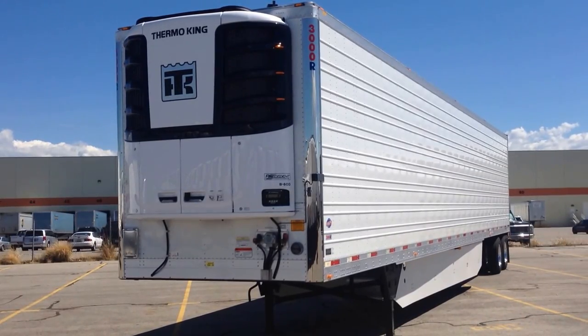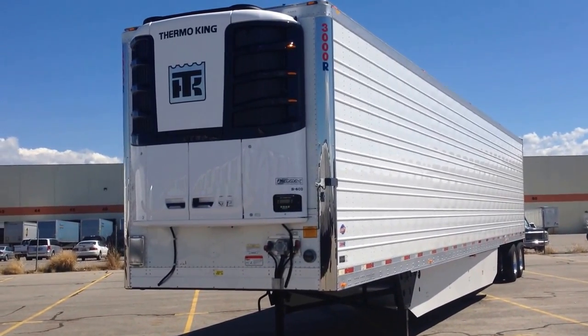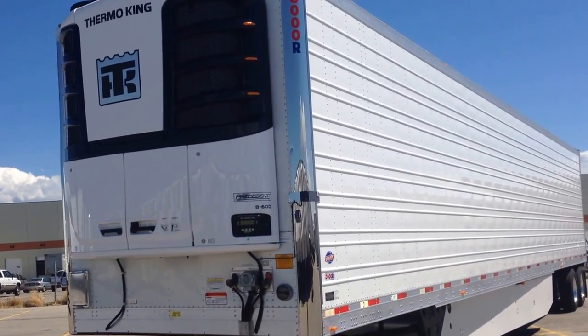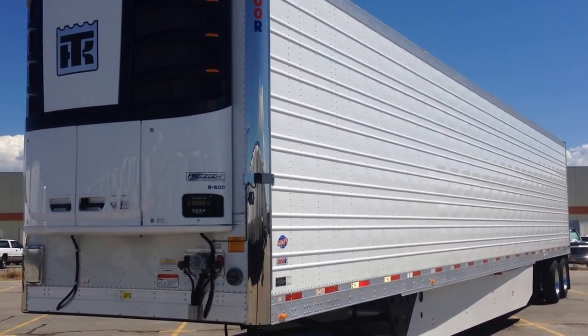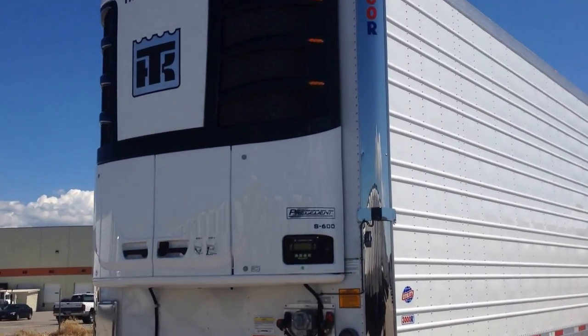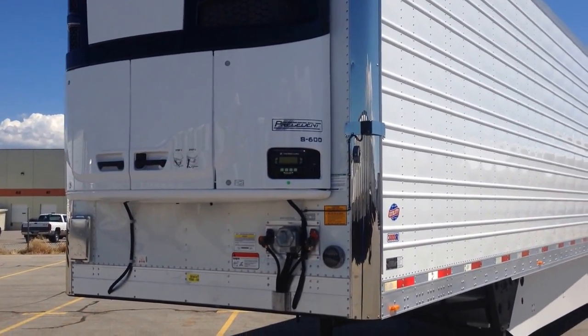Hello, I'm Spencer Deputy. We're here at Utility Trailer Sales of Utah, checking out our new HD Advanced Spec Trailers. These are 2015 trailers. We're getting in over 100 of these trailers, and they are mounted with Thermalking S600 and Carrier 7300 units.